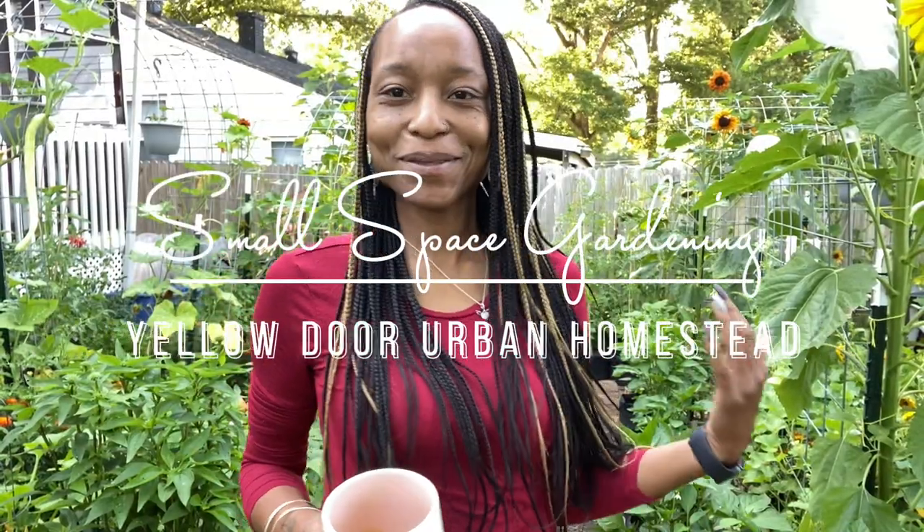Hello, welcome to Yellow Door Urban Homestead. I am Asia, and I'm an urban gardener growing in a small space in my backyard. Today I'm going to do the June garden tour. I also have some things that need to be harvested, so I figured I would leave them for this garden tour. It is still pretty early in the morning.